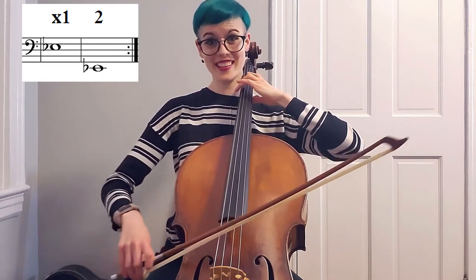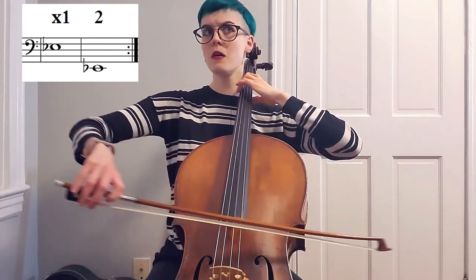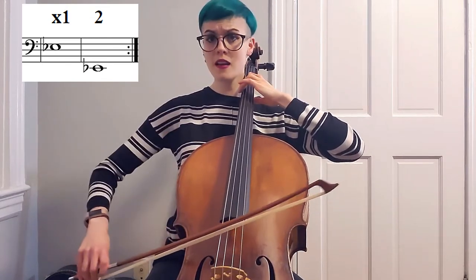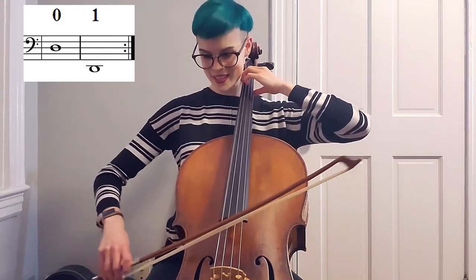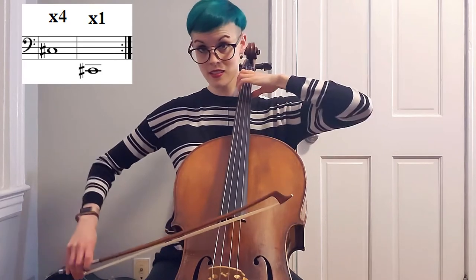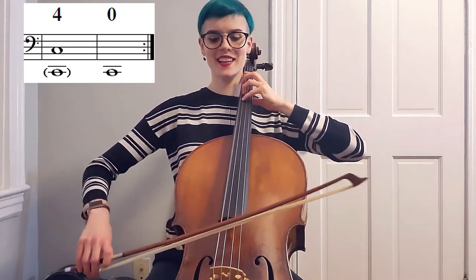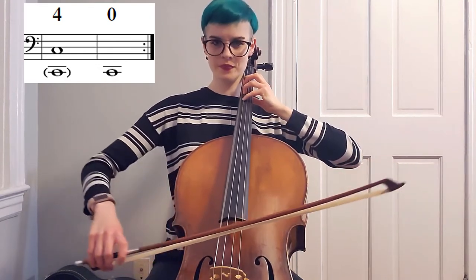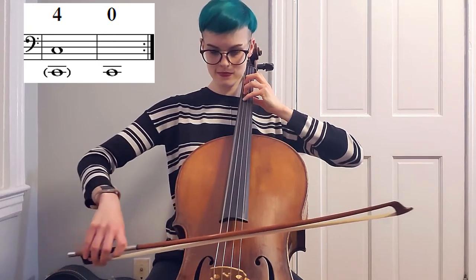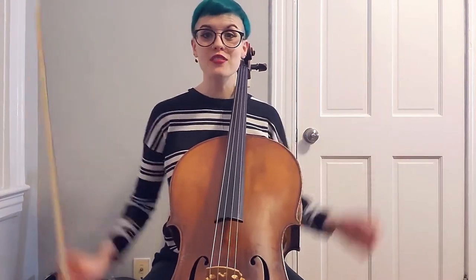E flat — oh, I was too low. Adjust. C sharp — open up. C. And that big ring — love it! You made it all the way up and all the way down with me. If you're watching, I can't wait to see how this goes for you when you try it out on your own. Let me know in the comments below, especially if you have any questions about the exercise — I will reply when I can.